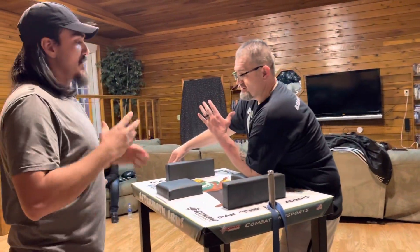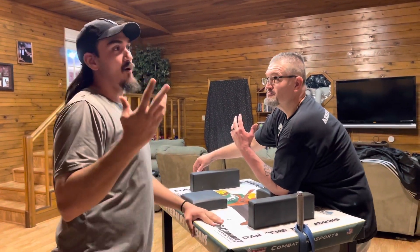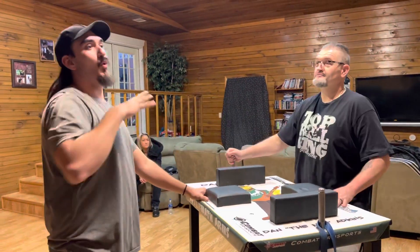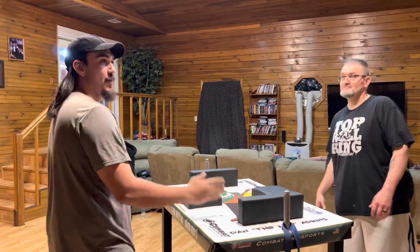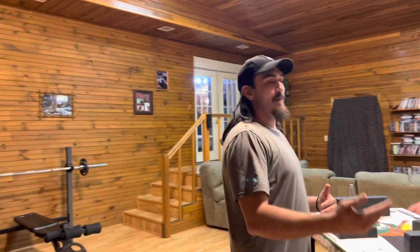One thing I've noticed in the world of arm wrestling — I'm not the strongest one here, but I can watch everybody pull and tell you exactly how to beat them. I can tell you how to beat Javier. Can I beat him? No. But if somebody had equal strength to him or maybe slightly less, I can show them how to beat Javi.